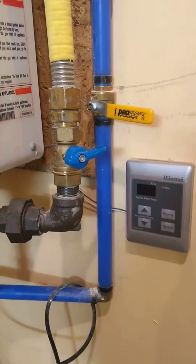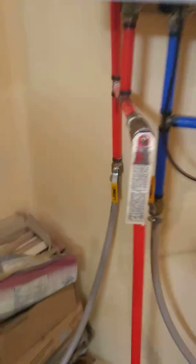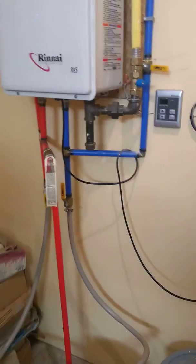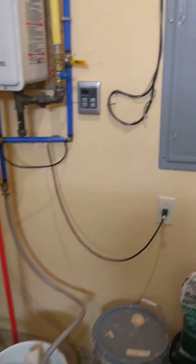Shut off the water line coming in and over on this side the hot water going out to the house. Turn those off. Turn off in parallel the hot water line and the cold water line. Then turn off the hot water tank, but you can leave it plugged in.